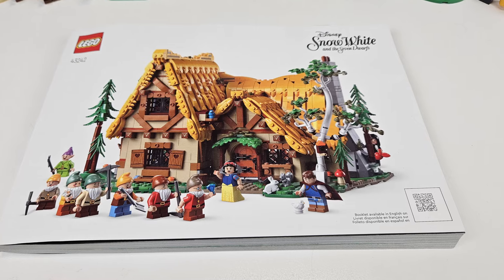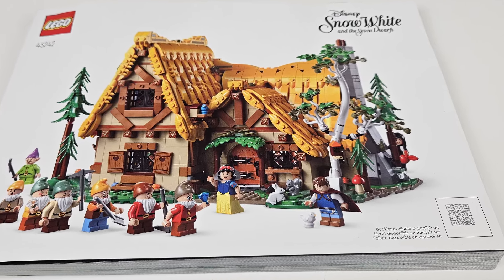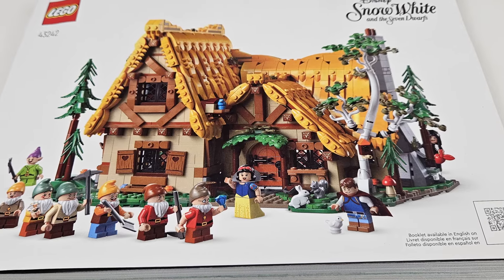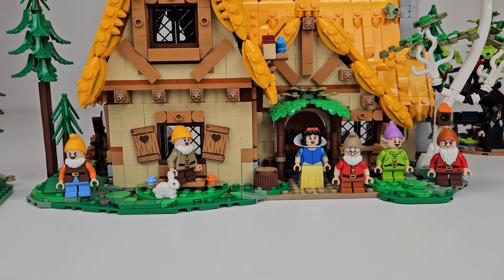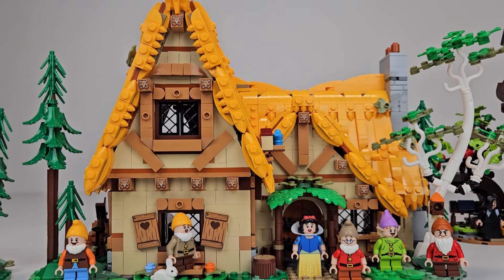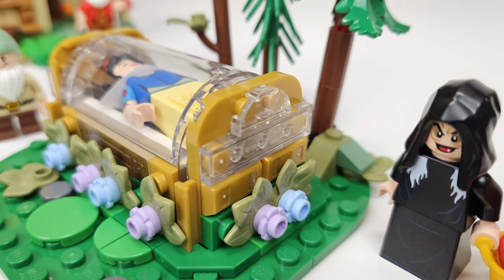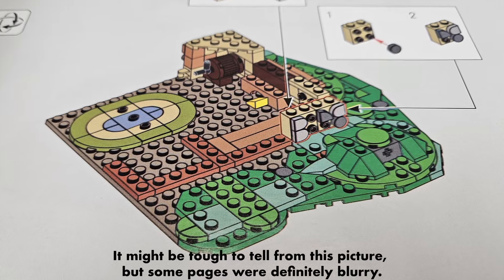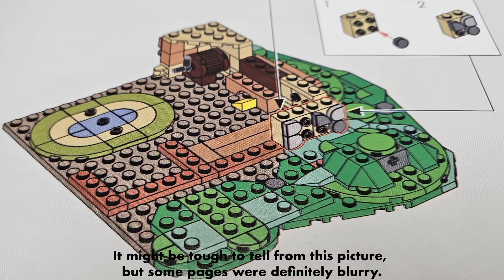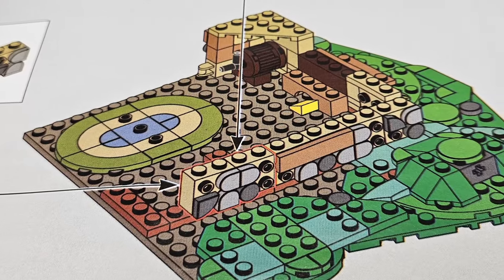There is but one instruction manual, which was the first disappointment I have with this set. The build could have reasonably been split apart like other large 18-plus sets. In particular, the roof build and side builds could have been in a separate manual, which would have better enabled building together. There were also a couple of spots where the instructions suddenly got blurry, which is not something I've commonly seen in Lego sets.